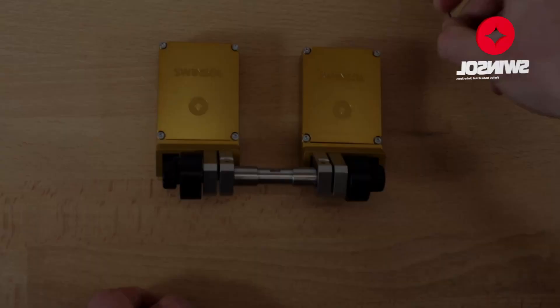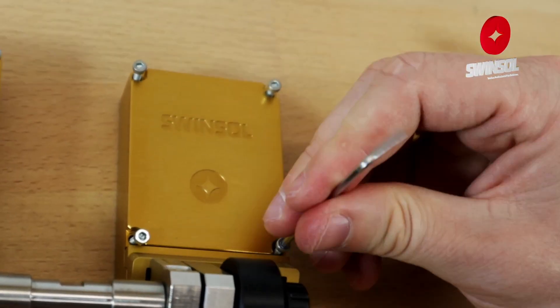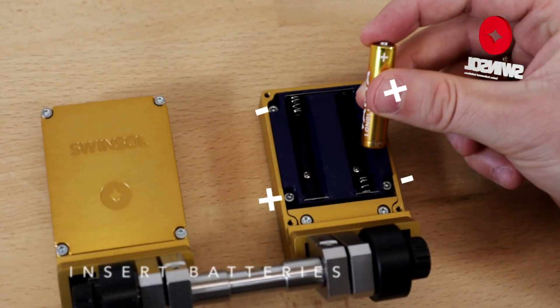To install the batteries provided, remove the four screws at the back of the device using the included key. Lift off the backplate and correctly place the batteries, ensuring the polarity is correct to avoid damage.